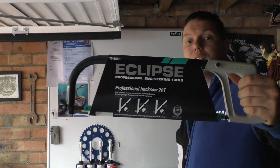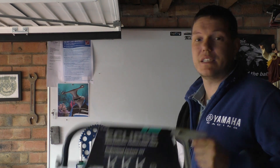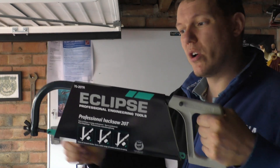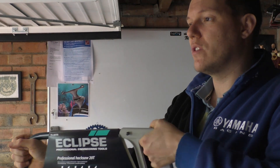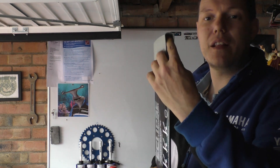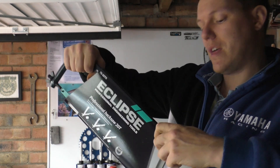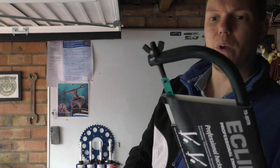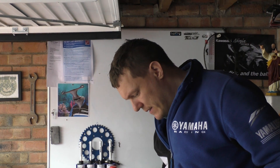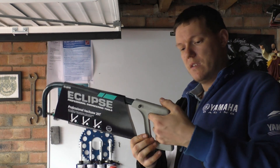We had a bit of an argument about hacksaws, which is fair enough. This is an Eclipse hacksaw. He was going on about a Bahco one or something else. These are the best — it's the blades but also the actual handle. You can get one that's all ergonomic with a grip, but this handle is potted — they've put potting in there to make it heavier and a bit more stiff. It's basically got a thumbscrew there and then just release the whole thing, big wing nut on the end, lovely nice squared-off thread.